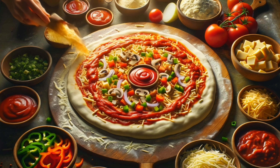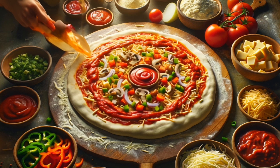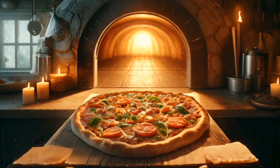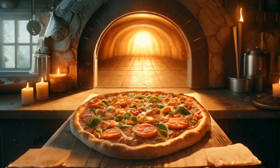Step 5: Top the dough with your favorite ingredients such as tomato sauce, cheese, vegetables, and meat. Step 6: Bake the pizza in a preheated oven at 200 degrees Celsius for about 15 to 20 minutes, or until the edges are golden brown.